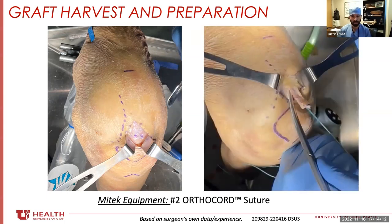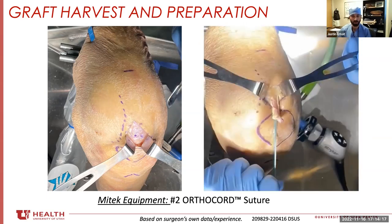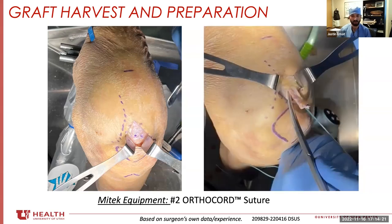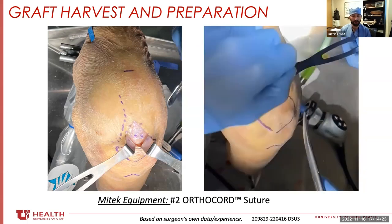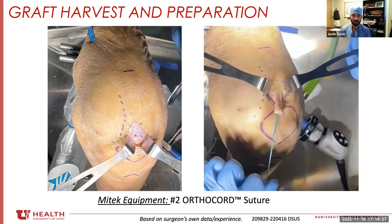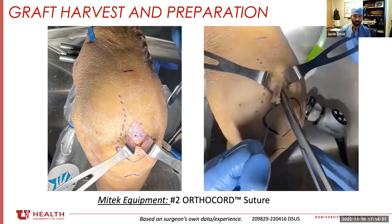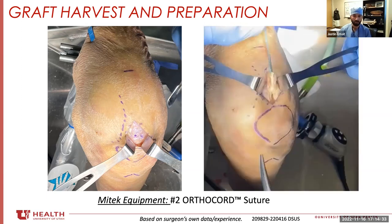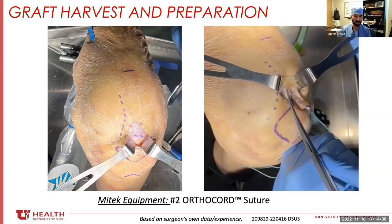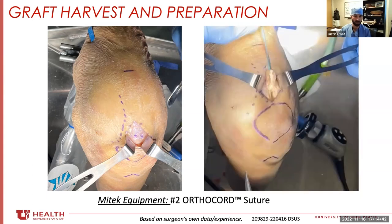The quad tendon when you harvest it can be either full thickness or partial thickness — there's no real difference as long as you're getting the width correct with regards to failure rates or outcomes. I try to do a near full thickness. As you'll see, I'm using the Mayo scissor, looking at the bottom, trying not to violate the joint capsule. I incise 9 millimeters right off the bony aspect of the patella.